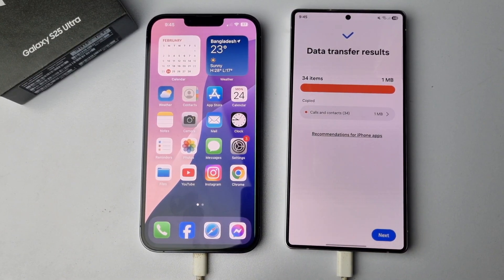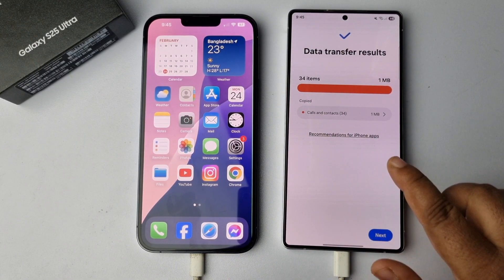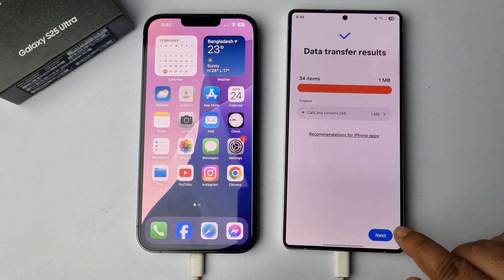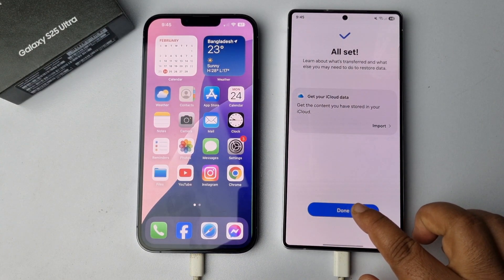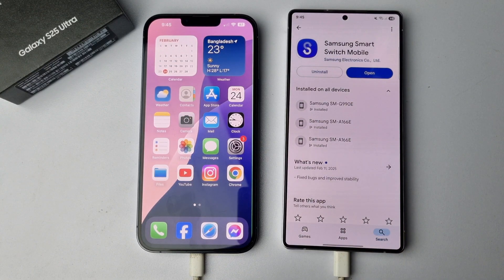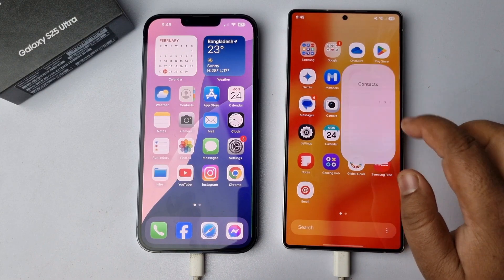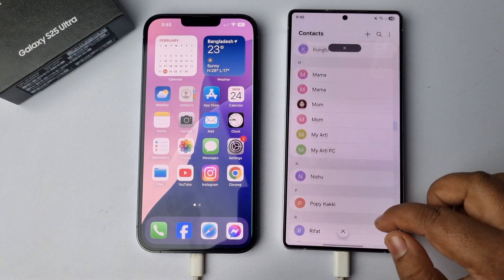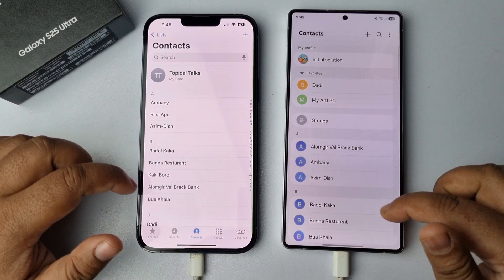As you can see, I've successfully transferred all my contacts to my Samsung. I'm just tapping Next, Next, Next, Done. Now I'm opening my Contacts app, and that's it — as you can see, I now have all of my iPhone contacts in my Samsung.